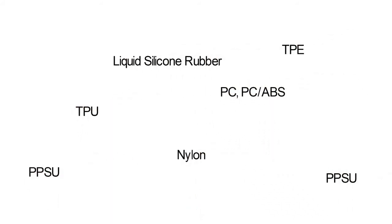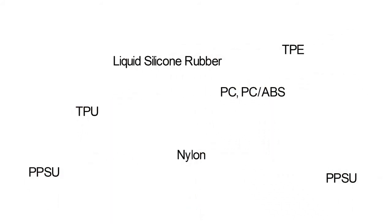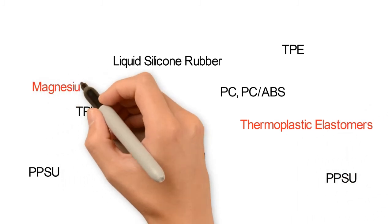Some of the compatible molded materials include… There are also many compatible substrates including…